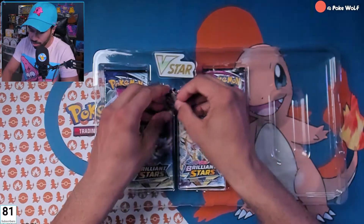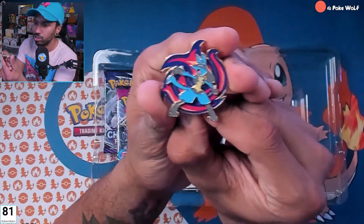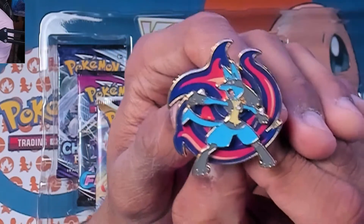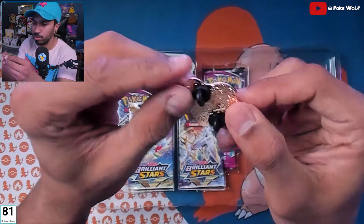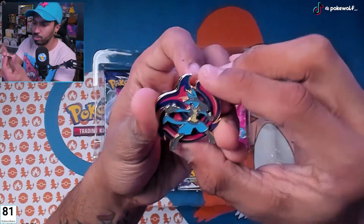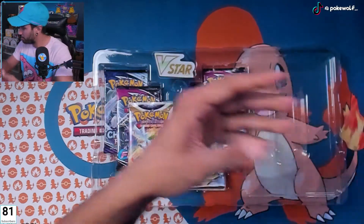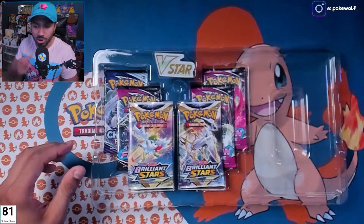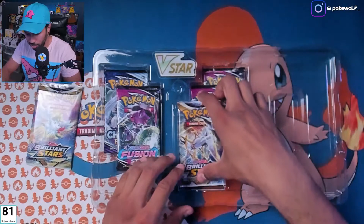We got our pin — Lucario pin. Does it spin? No, doesn't do anything, just a cool little pin. Check him out — it looks like he's in the heat of the moment. Has two little pins in the back. That is a nice looking pin that's definitely going up on display. I might actually put it onto this microphone right here. And of course we got the V-Star token.